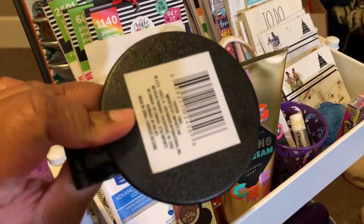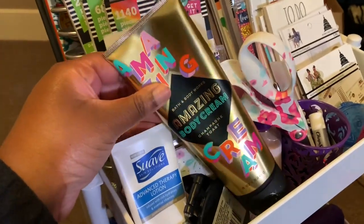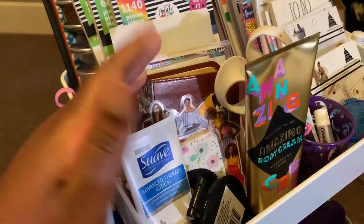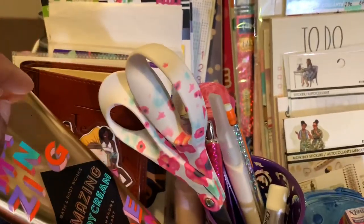I also have a mirror up here so I can check myself out before a video to make sure I'm not looking too crazy. And I have some Bath and Body Works body cream — it's an old one but I keep it as extra in case I need it.